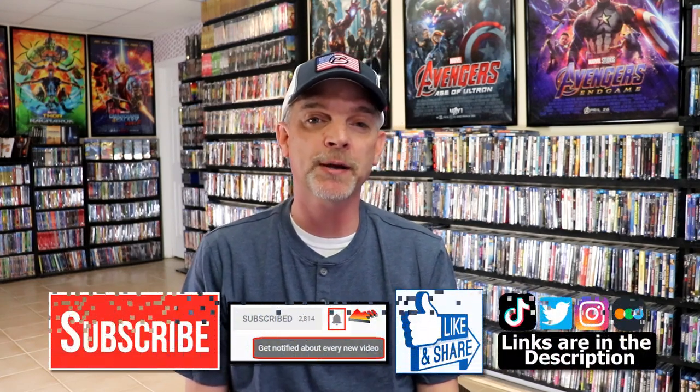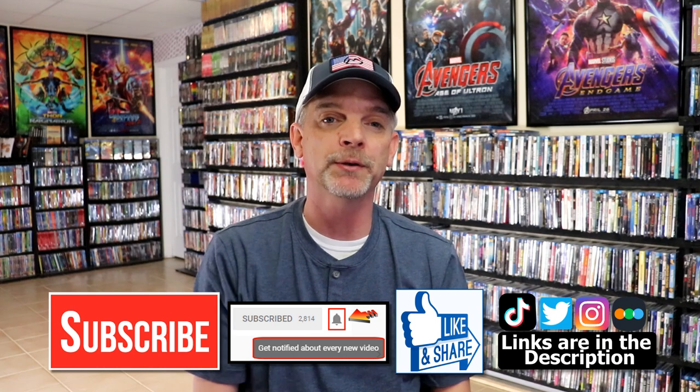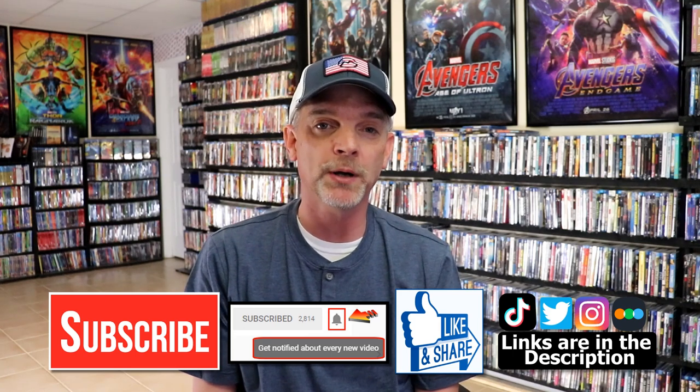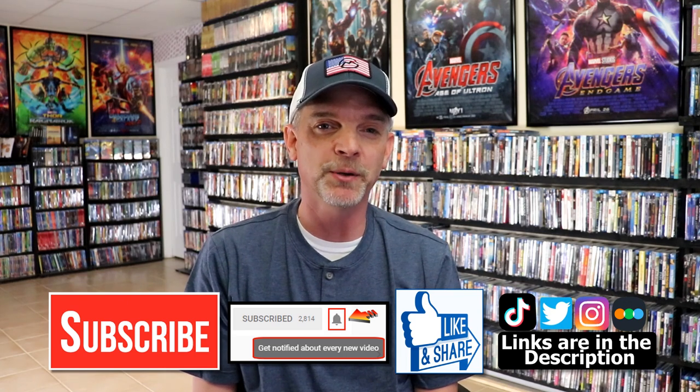If you like what you saw here today, please give a thumbs up and share the video. If you haven't subscribed to my channel, I would really appreciate it if you would subscribe. If you do subscribe, please remember to hit that notification bell so that you can be notified every time I upload a new video. If you haven't found me on my social media accounts, I'm on Instagram, TikTok, and on Twitter. And if you'd like to find out what I've been watching, you can find me over on Letterboxd — I do have links below. Thanks again for watching, and we will see you next time.